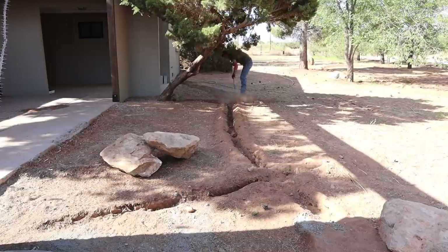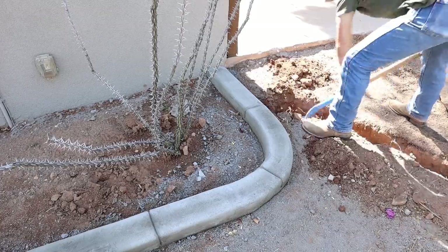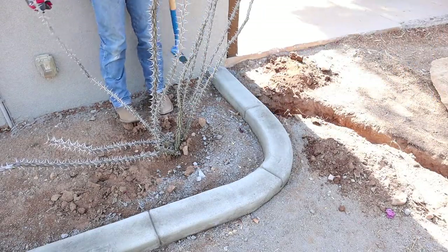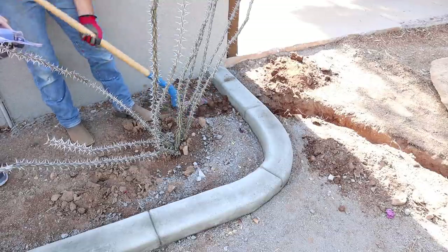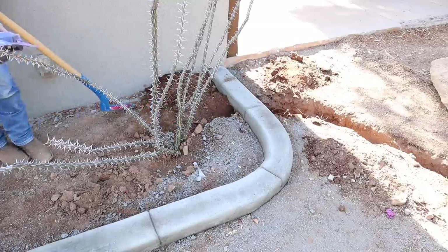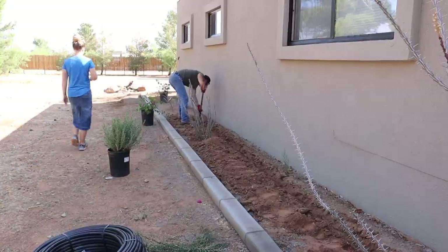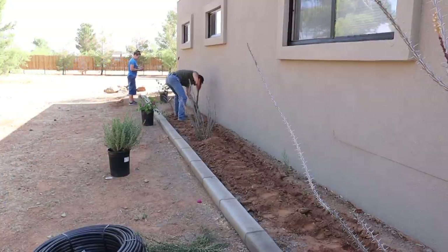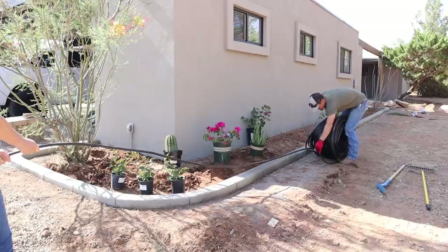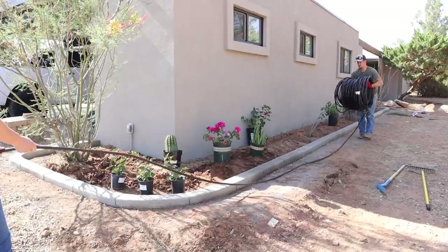Jalen had trenched the water line with a trencher to the flower bed the week before, so he just had to go through that with a little shovel, dig it out a bit, and run that ditch into the flower beds to lay the water lines. It gets really hot on this side of the house at the hottest point of the day in the afternoon, so we wanted to be sure we had water running to all of these plants. We also wanted to make sure that whatever we planted here was a desert plant — that's why we went with the ocotillos, cactus, and bougainvilleas, just trying to go with things that grew well in the desert.